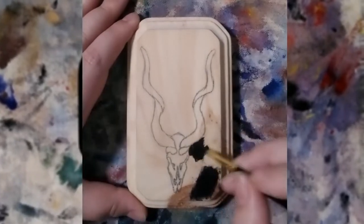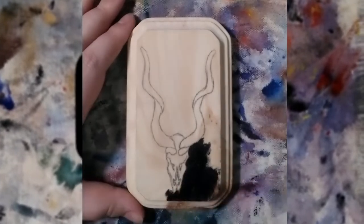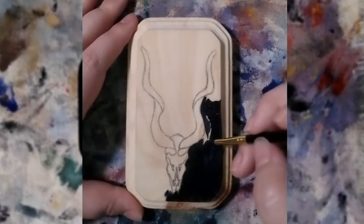Hello human-shaped friends! We are back with another blue skull. Yeah, that's what I'm painting here.